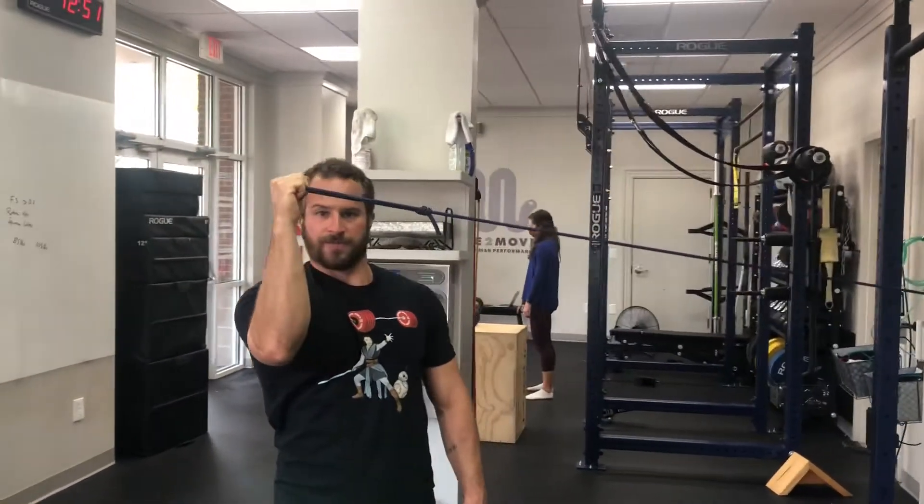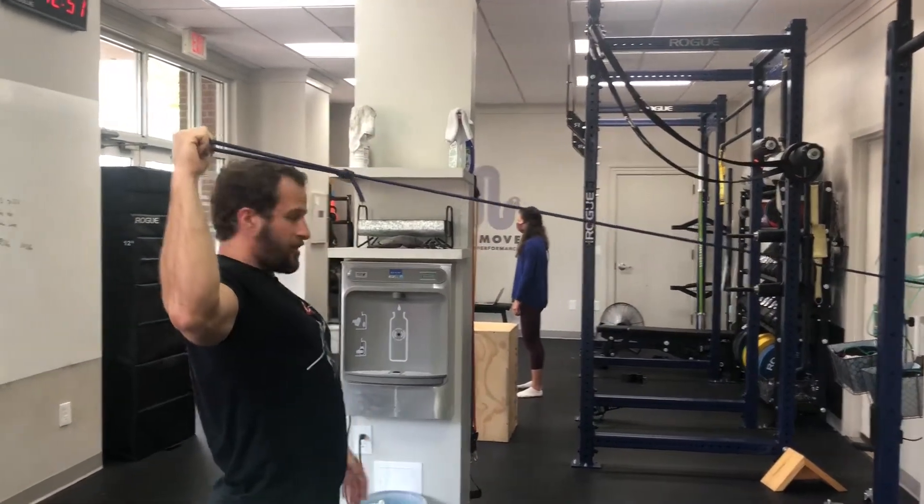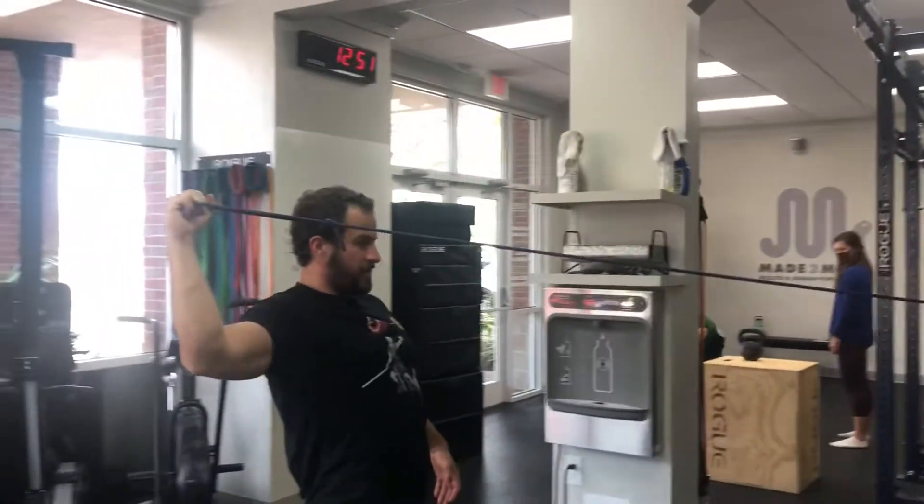The second one: turn to face it, pull your arm back like you're showing off your bicep — up to the side of your head and down.